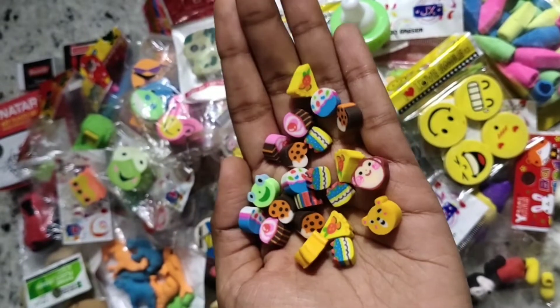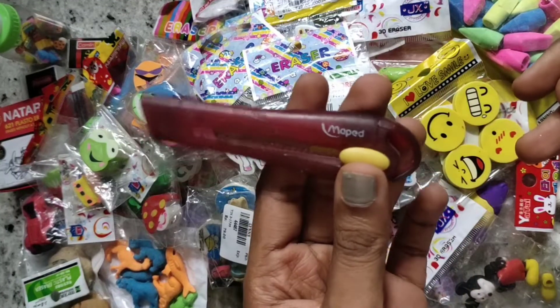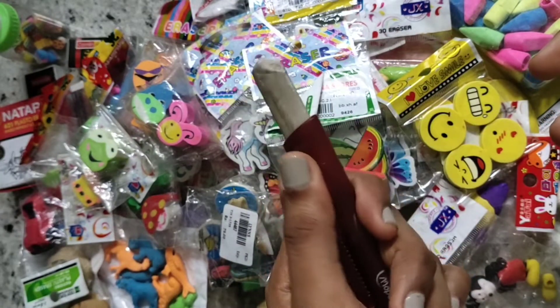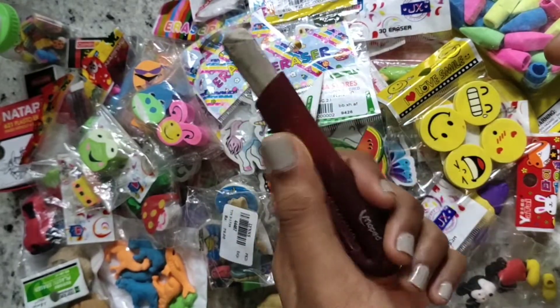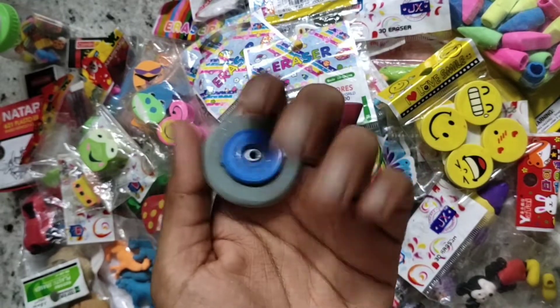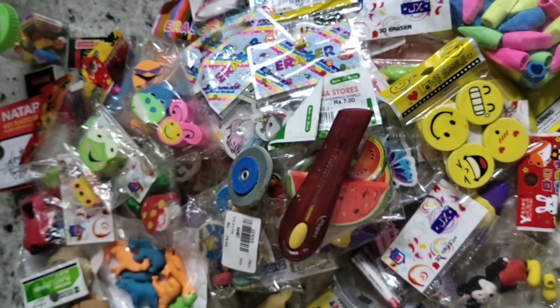I also have this eraser from Muppet which I am currently using — it erases really well and I like it. It's a different one. I also got this ink eraser. And that's all — that's my eraser collection! Bye guys!